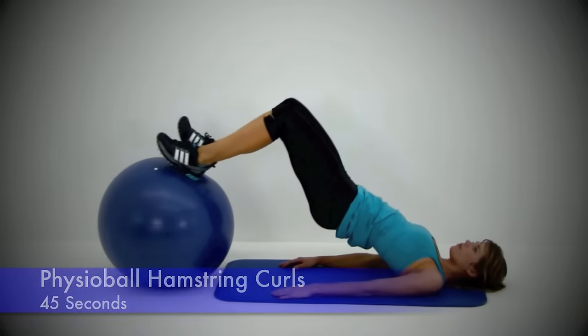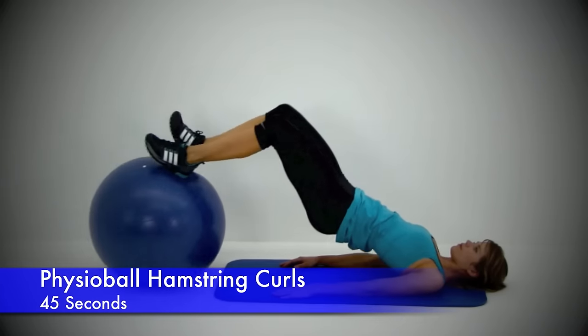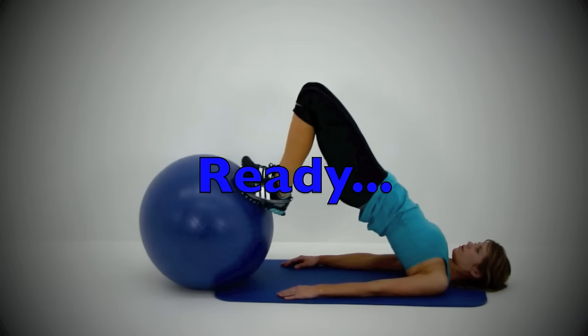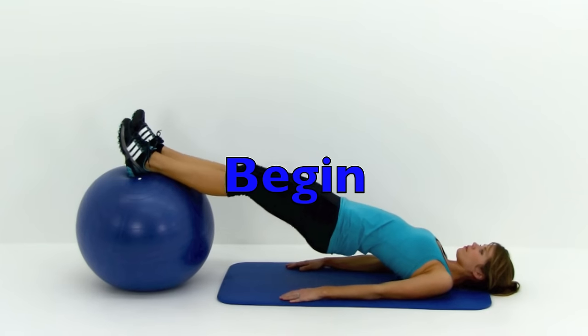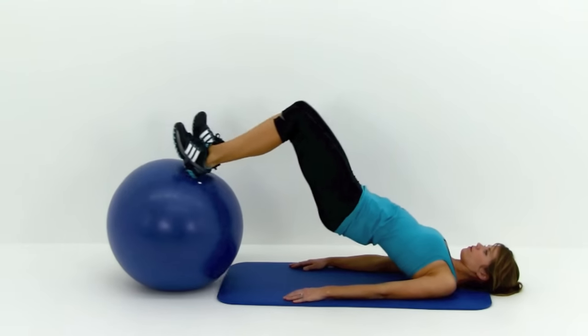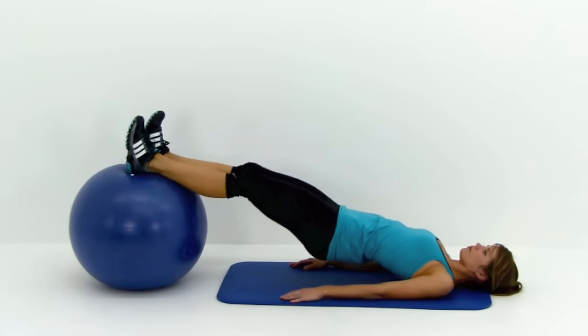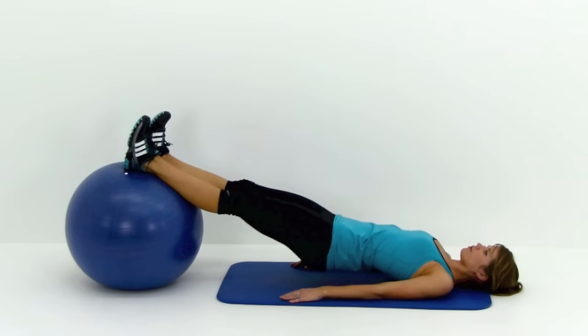Let's get started with the first one. This is a physio ball hamstring curl. Go ahead and lay flat out on your back and place the physio ball underneath your ankles. Bring those hips up off the mat nice and high and then draw those feet in towards that butt. For the harder version, shove those hips up really nice and high, trying to keep a straight line from your knee to your shoulder.